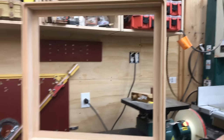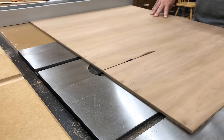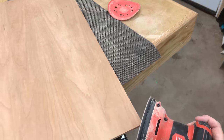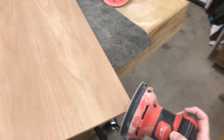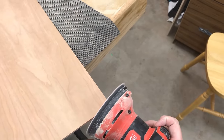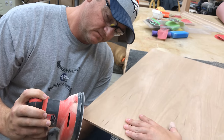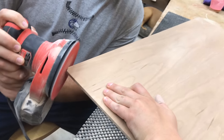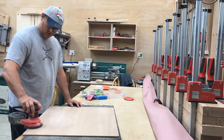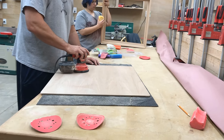Now I'll go ahead and cut the back out of quarter-inch cherry plywood. The corners of the rabbet all the way around were rounded — I could either chisel those square or I can just round the edges of the plywood, and this is what we chose to do since it's a little bit easier. After that we made Mike do the final sanding on everything and he did a beautiful job.